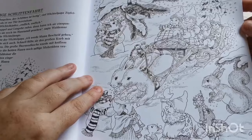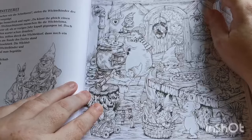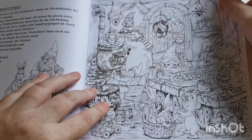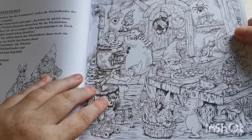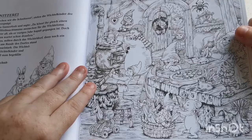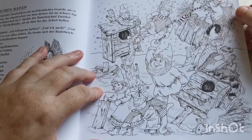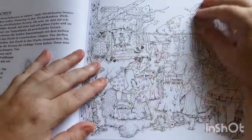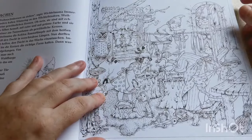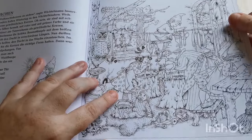Just look at how beautiful this is. I wish it was leading up to Christmas now! To be honest, I would quite happily colour one of these now — it doesn't have to be leading up to Christmas. They're just so gorgeous. Wait until you see the ones with Santa's workshop — they are truly, absolutely glorious. I've never seen anything like it.